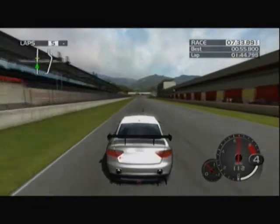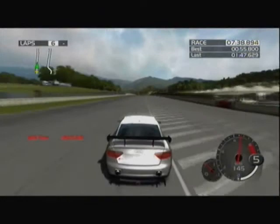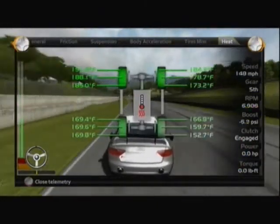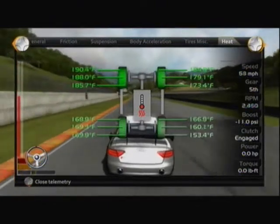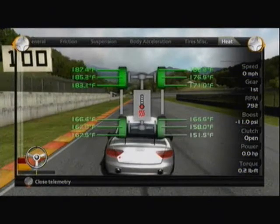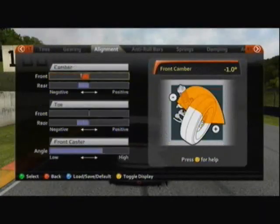We've nearly finished the lap. Bring up the heat measurements one more time. Take a look at the temperature on the front, and look at the rear — that rear left wheel is nearly perfect: 169, 168 degrees all the way across. Look at the front wheel — dropped down to a four, maybe three degrees difference. That's also very close. That's a good setup.